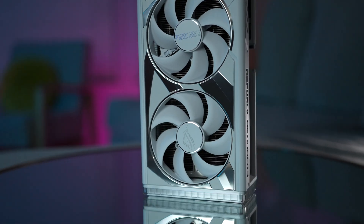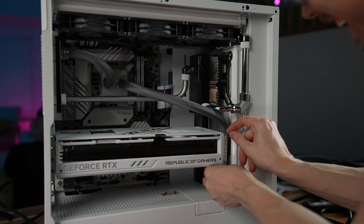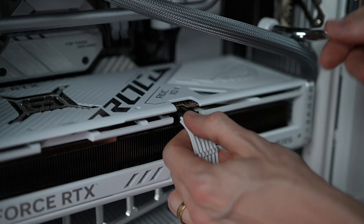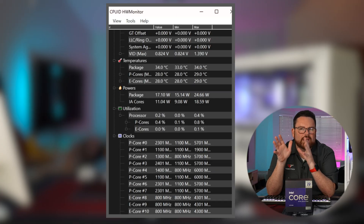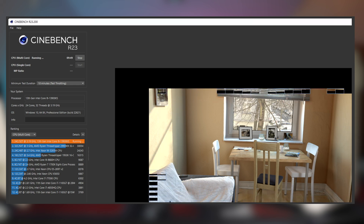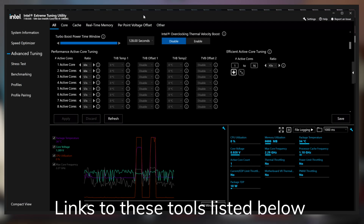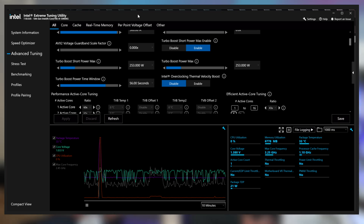We need to have an equally awesome GPU — what better than the brand new stunning white ROG Strix RTX 4080? Let's see what we can do to push our 13900KS to the brink. We're going to be using HWInfo Monitor to ensure we're getting the temps, Cinebench to ensure things are stable, and XTU to do all of our overclocking and tweak all of our different values. Let's get a baseline and see what we're capable of.